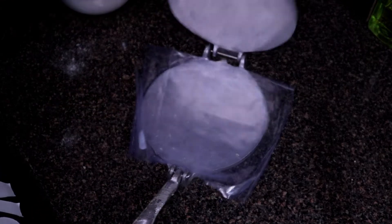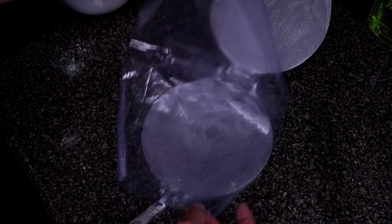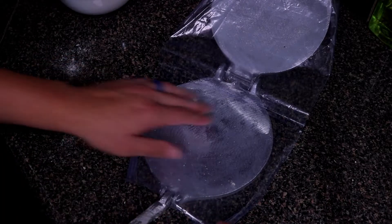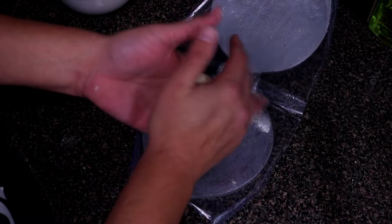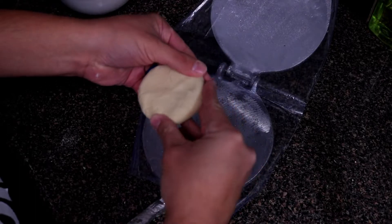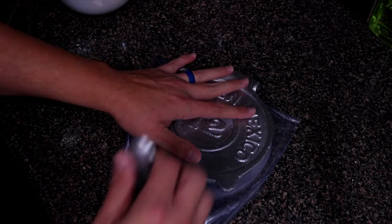This is a tortilla press — I only use this for corn tortillas. Take a gallon-size Ziploc bag and cut the two sides and the top off so you have two plastic sheets to line the press — that way the tortilla won't stick. I like to first kind of smash down the dough ball a little bit to flatten it out, then place it right in the middle of the press and put the plastic on top.